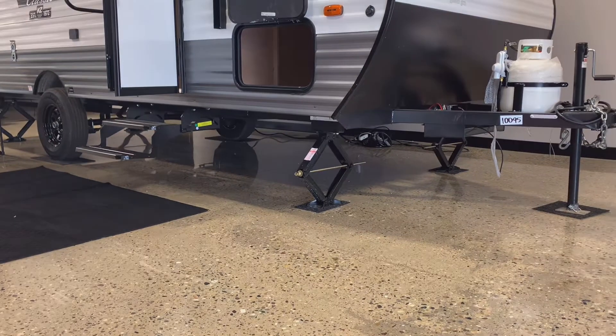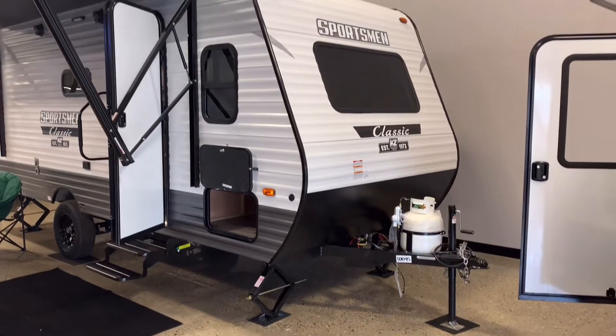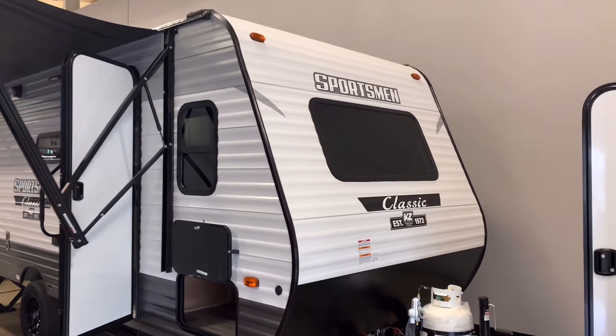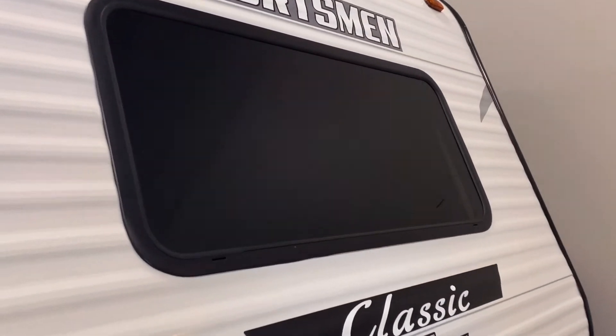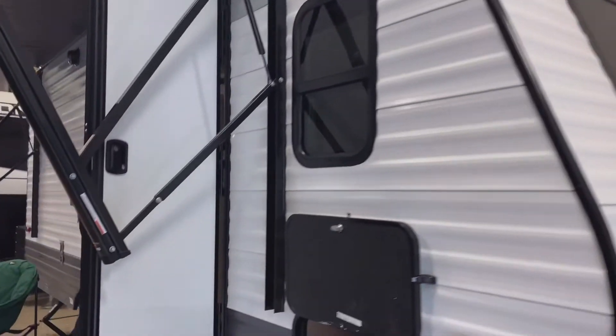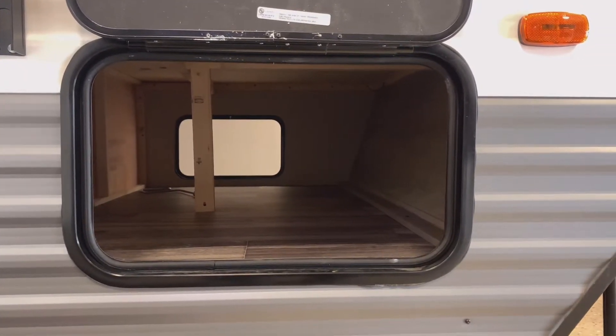There's a single 20-pound LP tank on the front. One thing they added this year is a larger front window — it does not open, but it lets in a lot of natural light. It also gives you ample storage on the outside with a full pass-through and the same size door on both sides.